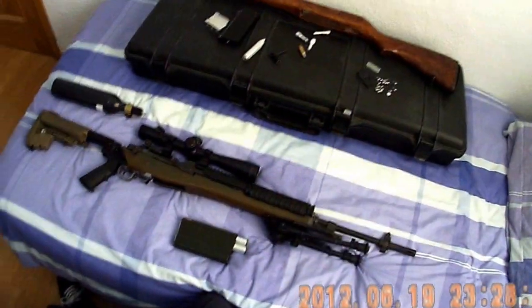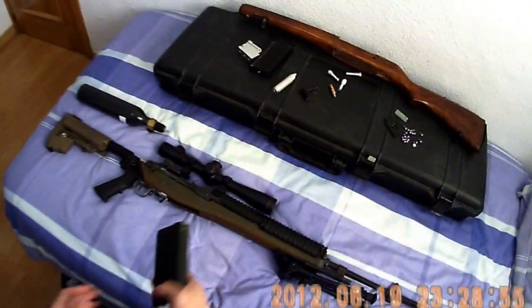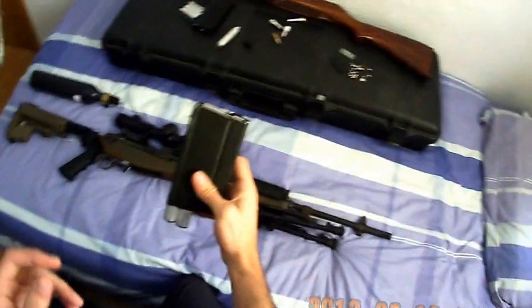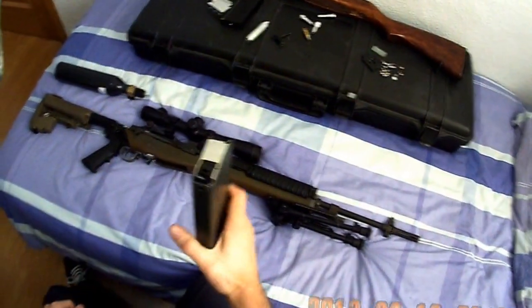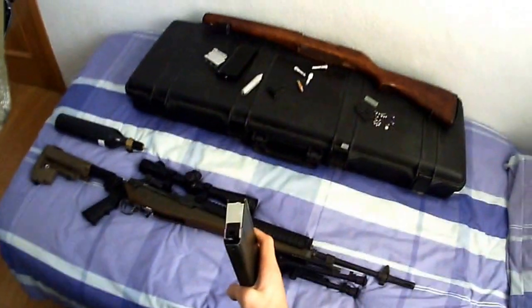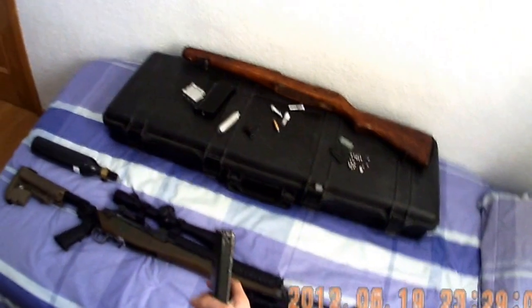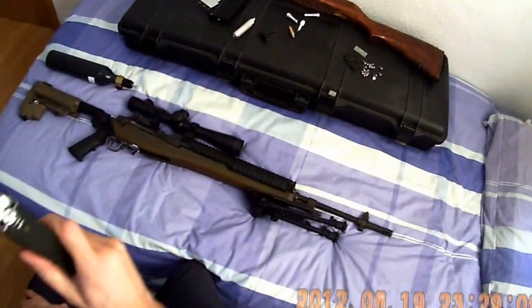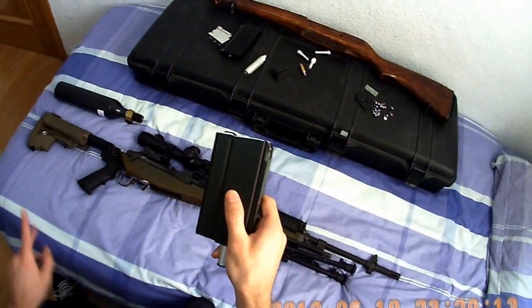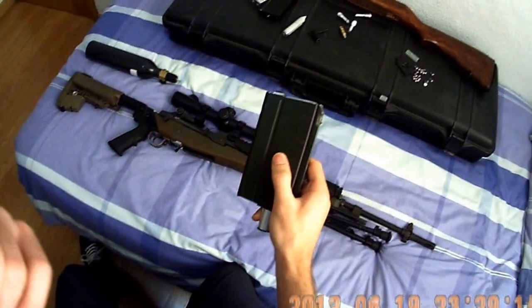Hey guys, DevilHunter here. Some of you may know that I have been developing this magazine — a CO2 magazine for the M14. It's been such a long time that I can't even remember when I started, but finally I got a working one and today I want to show you.